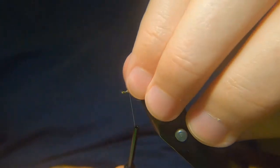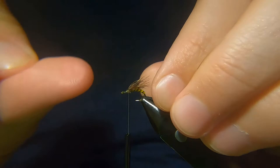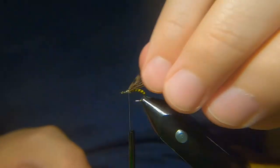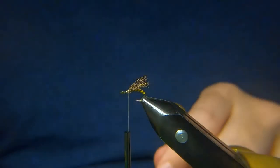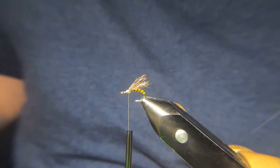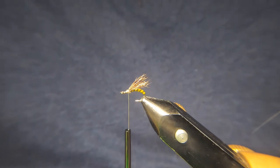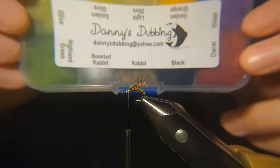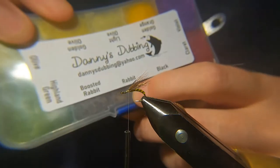I like to give it just a wee bend and press it down — that just flattens it a wee bit. You're almost breaking the stem a wee bit — there's a trick to it. Next I'm going to come in with some dubbing. I'm going to use one of my own — this is one of the boxes I sell. You could use a boosted rabbit, but I'm going to use just the plain rabbit.